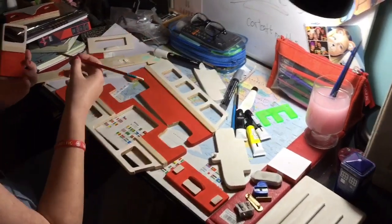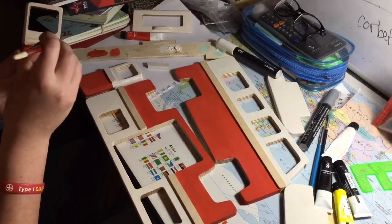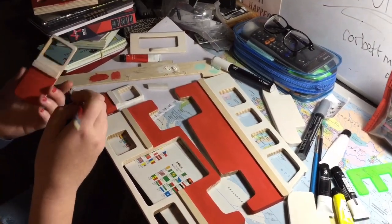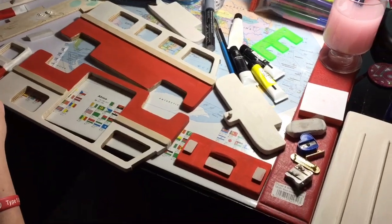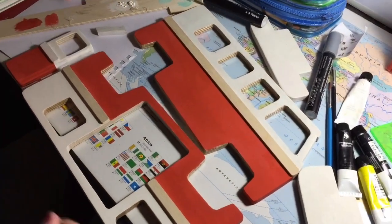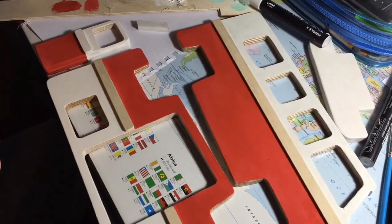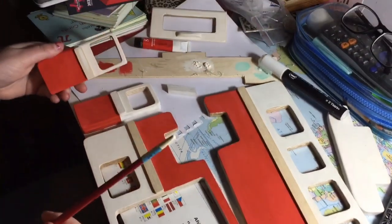Hi Ellie, how's it going? I can see you doing some painting there. Yeah, it's going well. I'm doing the finishing touches before I put it together, so I don't make any mistakes once it's together. Two-tone — that looks really good. And what's that in your hand? The door — two doors. Brilliant.